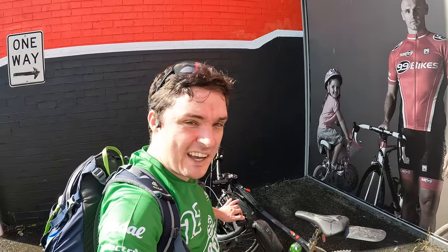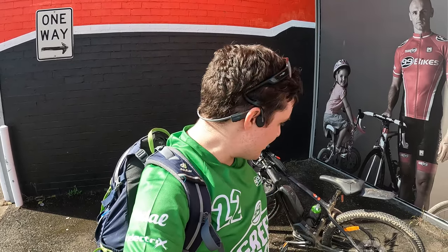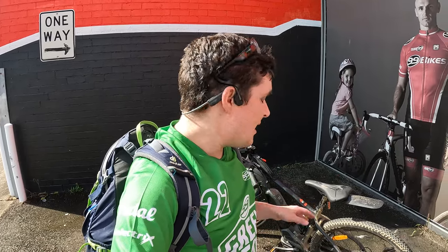And there we go, all done. I've picked my bike up from the friendly team at 99 Bikes in Lidcombe. It's all been serviced, looked after, everything aligned and retuned. So all those little clicks that I was getting because of the initial wearing in of the bike are now fixed.